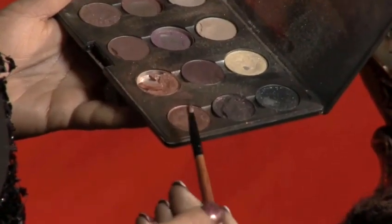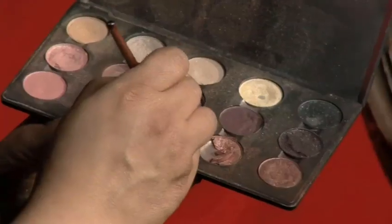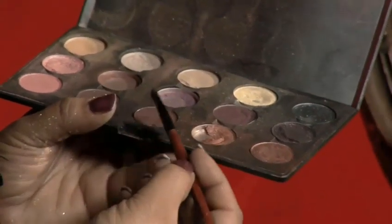To create these eyes, you need to use soft, neutral colours like browns, golds and beiges. You will need several different shades to perfect Aishwarya's look. Because her eyes are so dramatic naturally, Aishwarya keeps them looking natural and neutral.